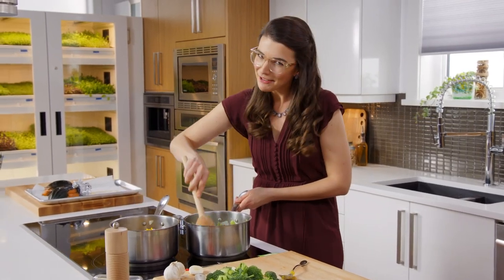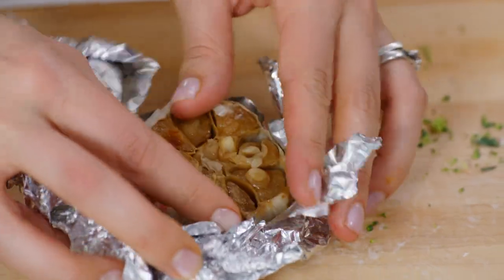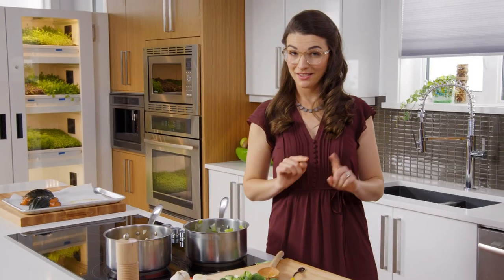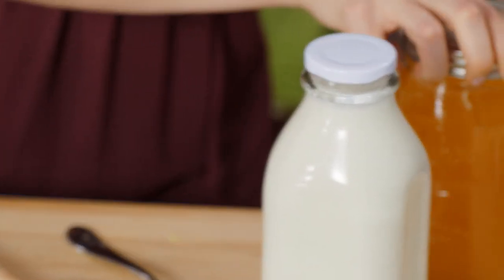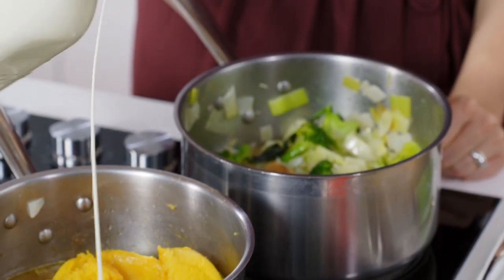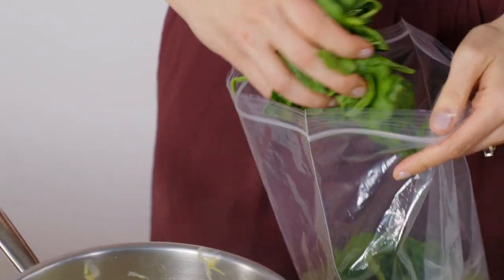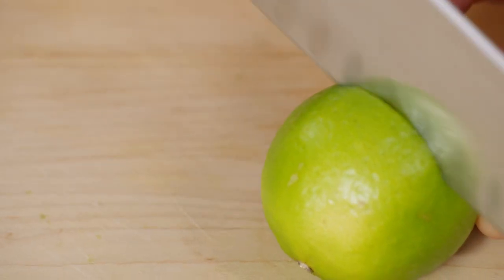Broccoli kind of gets a bad rap. I'm not quite sure why — it's one of my favorite veg and it's so healthy. What it does need is a little bit of garlic. Smooth, sweet, delicious with the broccoli. It's time to turn these babies into soup — a little bit of veggie stock and a little bit of cream. I think I'm gonna get a bit of spinach to punch up that color, and a little bit of lime to punch up the flavor.